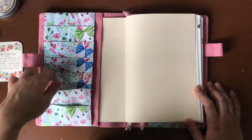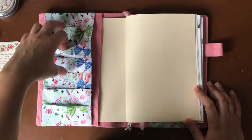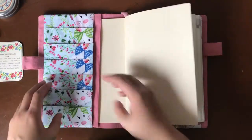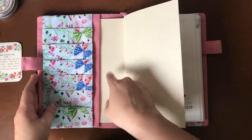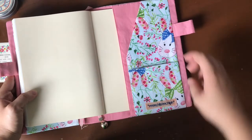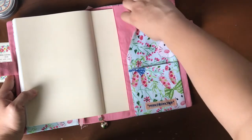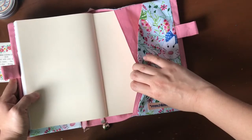We've got six pockets that are about credit card sized. We have a longer pocket and then we have the inside flap which is where you put the cover of your notebook. In the back we have the Monchi Bonchi PH logo, which is adorable. There's a smaller pocket that's kind of camouflaged because of the way the fabric looks, a larger pocket, and then once again a flap to put the inside cover.